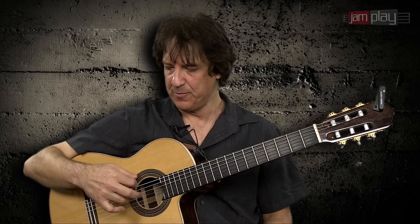So in this etude that I just showed you, the purpose is that you get used to moving your right hand, playing different shapes of chords in different positions on the guitar. Practice this in different places on the guitar, even in different keys.